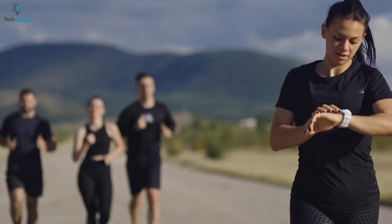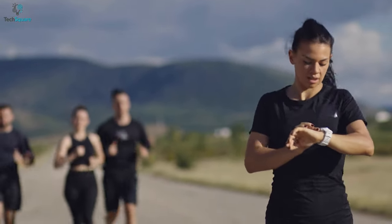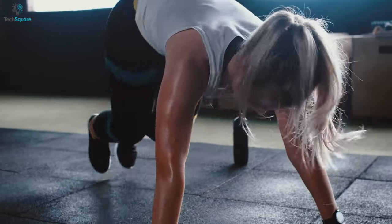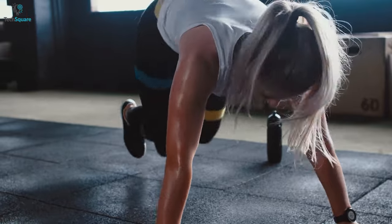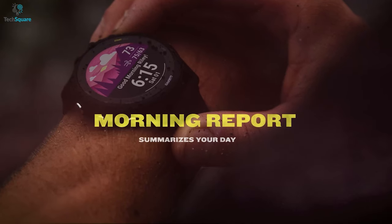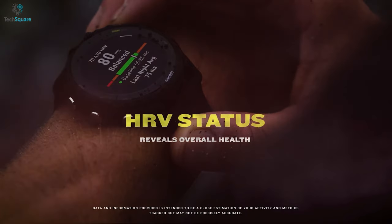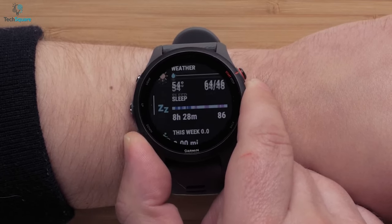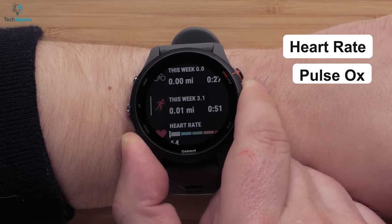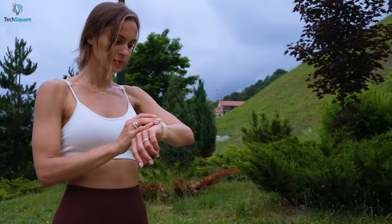For health features, the Forerunner 255 comes with Garmin's 4th generation heart rate sensor to give you a better understanding of your health. It can also track blood oxygen saturation and your body's energy levels so you can know whether you're ready to work out or not. You can receive an overview of your health, recovery, and training performance through HRV status. With the health snapshot feature, this smartwatch can record key stats all at once, including heart rate, pulse ox, respiration, and stress levels, so you don't have to go through every app to check every metric.